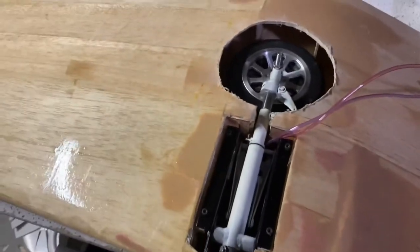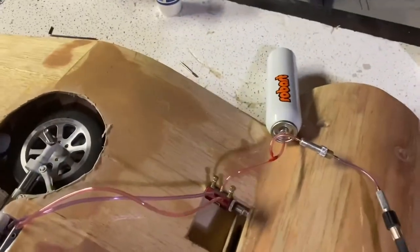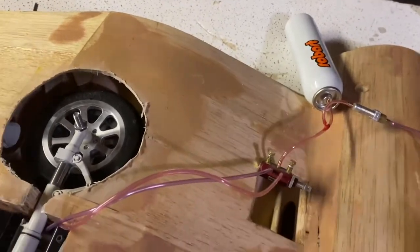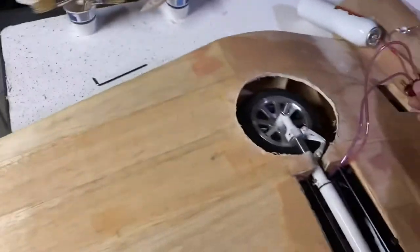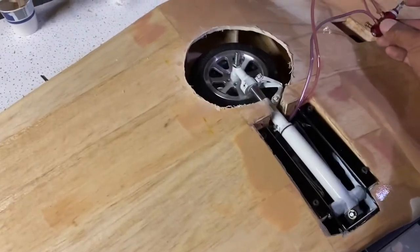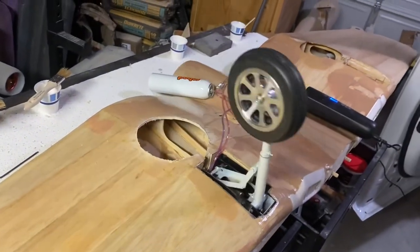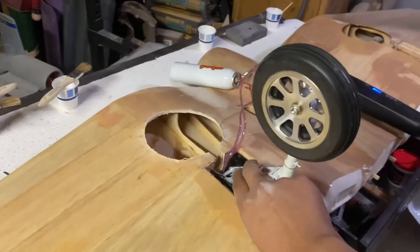Excited to try out the landing gear — just installed one for now. Got here my robot pop air tank, it's a small one I just bought to try out the landing gear. Here goes: gear down. Yep, there you go, gears down, locked in place, nice and solid.